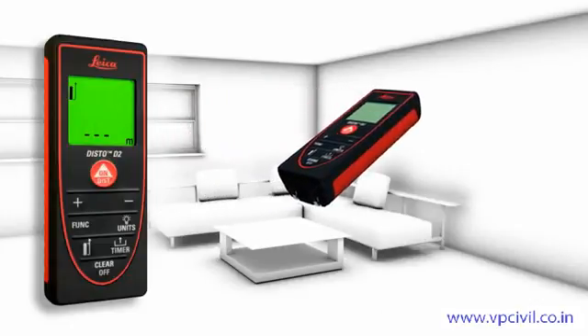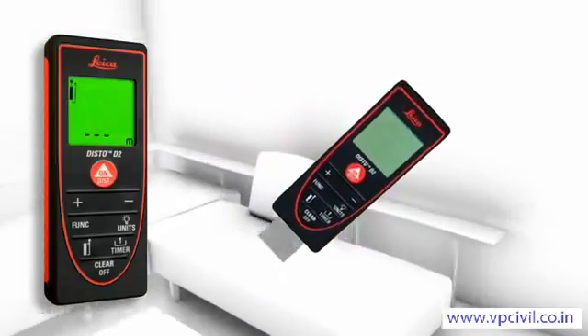The flip-out end piece makes measurements from edges or corners easy — for example, to define the diagonal of a room.